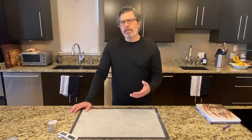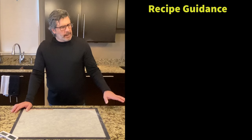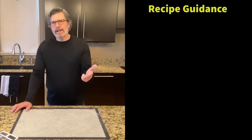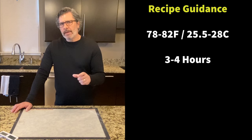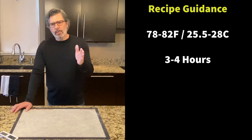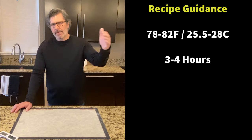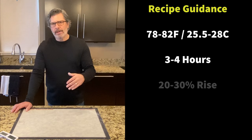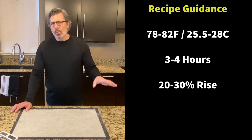Let's talk about the criteria I use to determine whether bulk fermentation is done. First, I look at the recipe guidance for temperature, time, and percent rise. I want the temperature between 78 and 82 degrees Fahrenheit (25.5 to 28 degrees Celsius). The recommended time is three to four hours after adding the salt, which is inextricably linked to temperature. If my temperature was outside the recommended range, the time would be outside the range too. I always look at time and temperature together, and then also look for the percent rise of 20 to 30%.